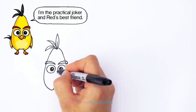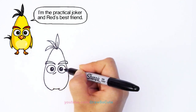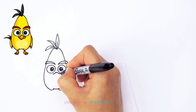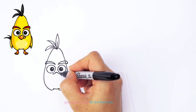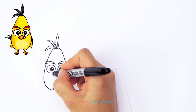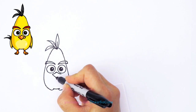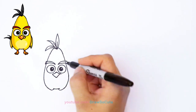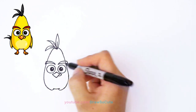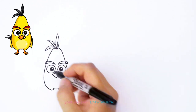For his beak, we're going to come under his eye and draw a curve that comes towards the center. Come down towards the other side under his eye — this side is going to be a little bit longer because we have this little smirk, this wacky look that he has. So I'm making this part come out a little bit longer, coming down towards the center and going up. Then right here you want to flare it out with a curve and bring it in. This gives him that wacky look that Chuck has — it makes him really cute.